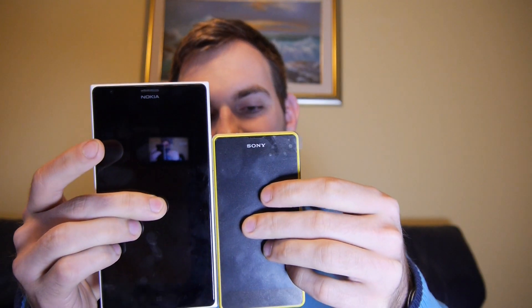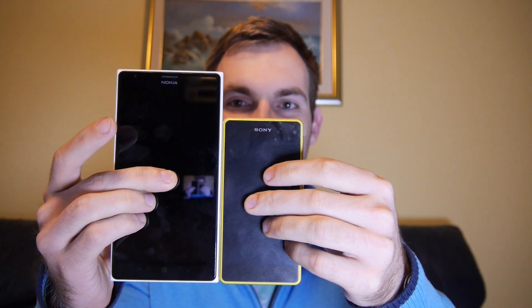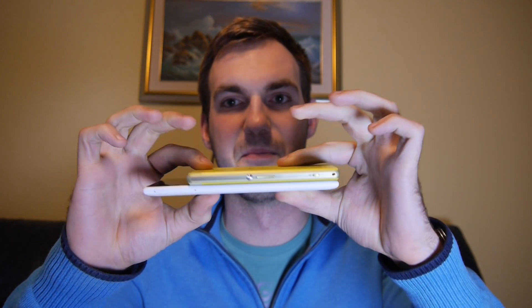And just to show the contrast, here's a 6-inch smartphone — the Nokia Lumia 1520. Next to it, the Sony Xperia Z1 Compact really does look compact. Putting them on top of each other from the front, there's at least two fingers of difference in height and more than one finger in width.